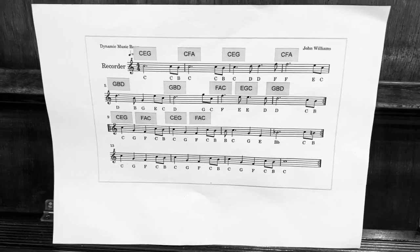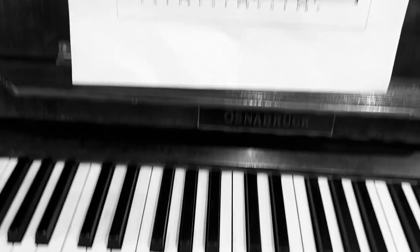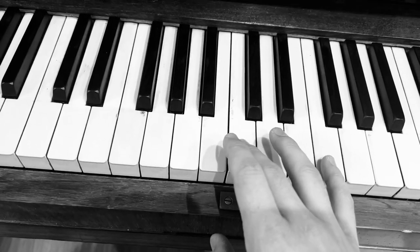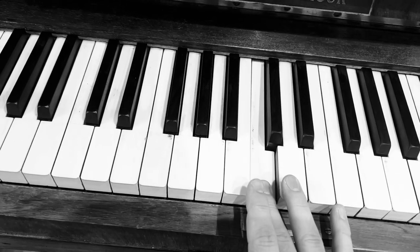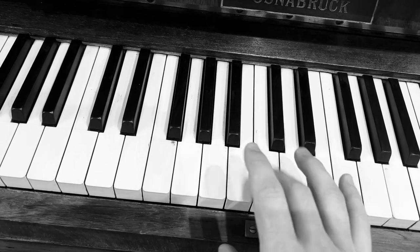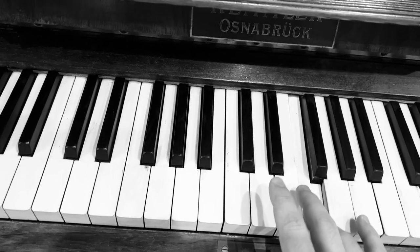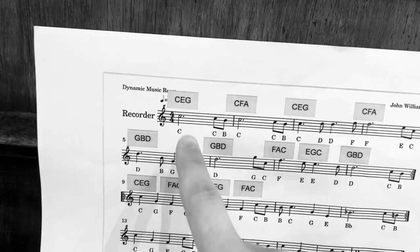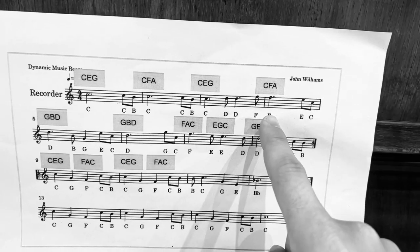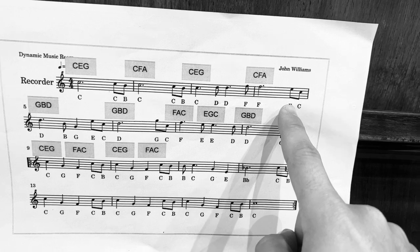Hi guys, I've just made this video to show you the Jurassic Park theme. I'm just playing the melody with my right hand and I'm starting on middle C here. I just played the tune from the start there to that last F and then I'm going to carry on here from that E.